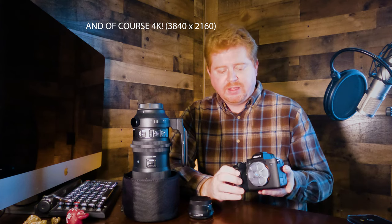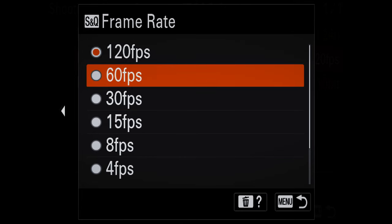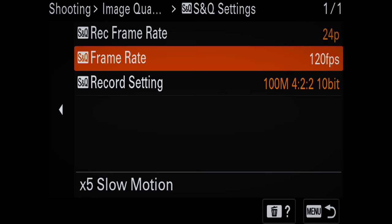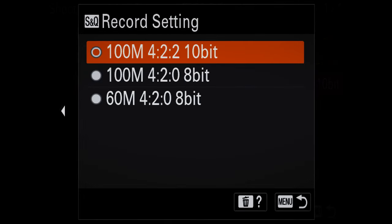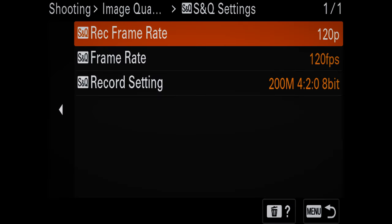Another thing I like about the Sony a7S III for wildlife filmmaking is it does 120 frames per second — really great slow motion. It works two ways: you can overcrank so the 120fps shows up as slow motion in your project, or you can film at 120fps and slow it down in post. For wildlife, the ability to take three seconds and turn it into nine is incredibly useful.